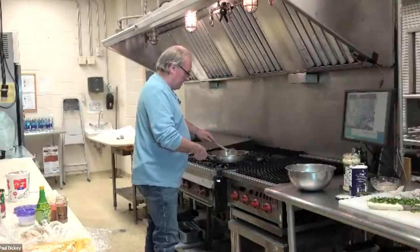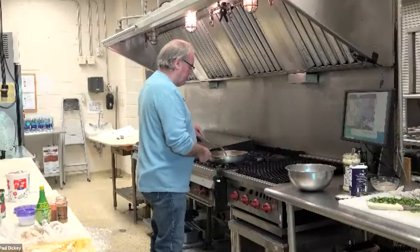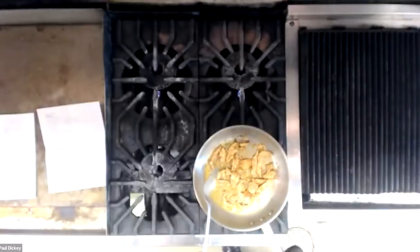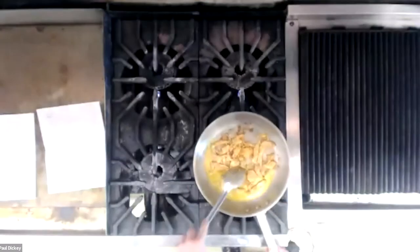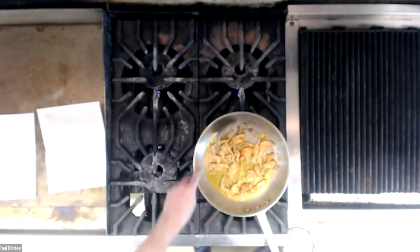I'm just going to spin these around. Just enough oil to coat the bottom of the pan — about three tablespoons, depending on your pan size. This is about a 12-inch pan. You should be able to see that browning — and that's what I want. That's why you can't put it all in at once. The cold chicken sucks the heat out of the pan and then it doesn't give a good browning. You want medium or a little bit higher than medium heat to actually fry and brown the outside. You don't want it too high because the chicken just gets tight.